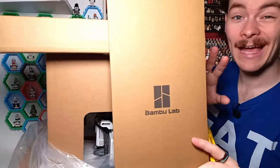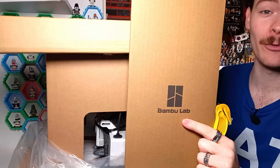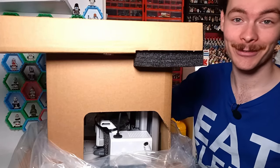I am completely blaming Brixie for my purchase here, because he was sponsored by Bamboo Lab about their new or recently released printers, and that encouraged me to make this purchase.